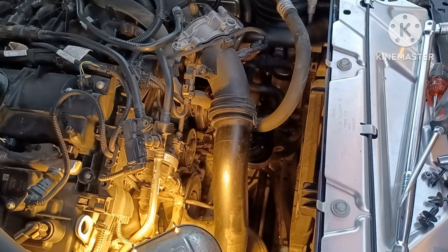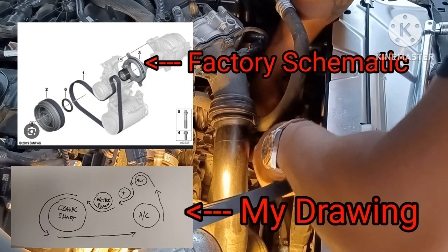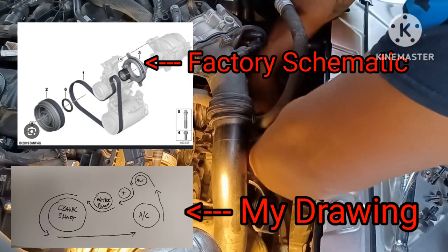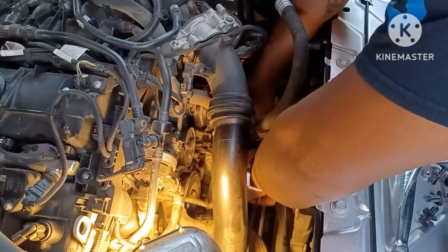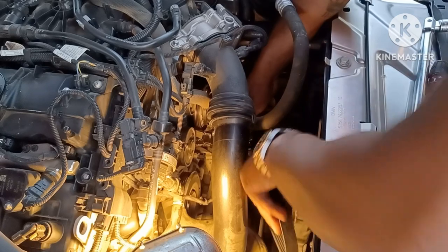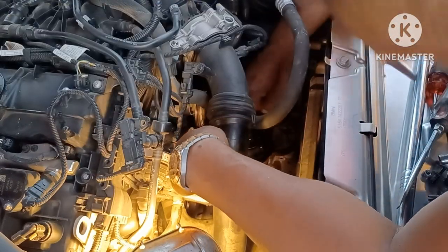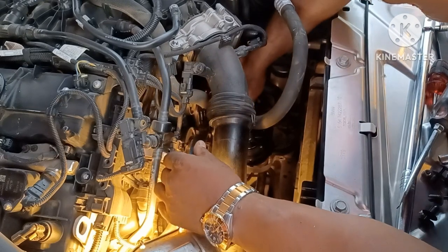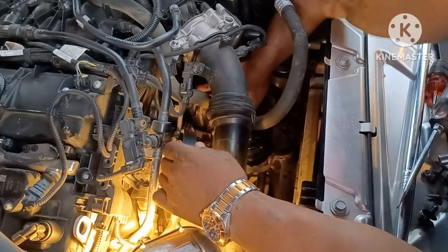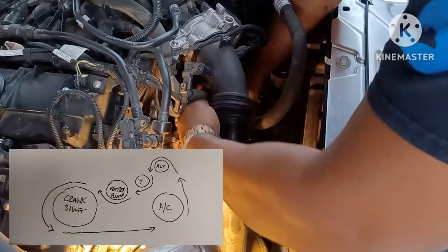Now I'll show you how to put this belt back on. Remember, the last piece you're going to put on is the water pump pulley because that was the first piece you plucked off. Work it back around here, get it back under here — this piece goes around like this because we've got to get it back around that coolant system housing. Now it's around the AC compressor, then up to the alternator.